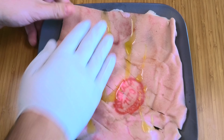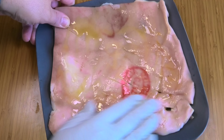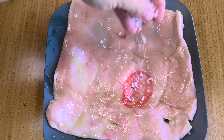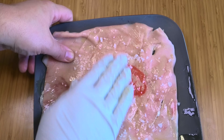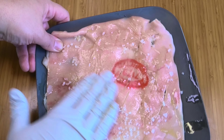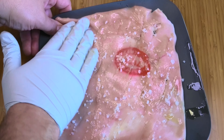First, drizzle just a little bit of olive oil on top and rub it in, getting it into all those little score marks in the skin. Then take some coarse sea salt or cooking salt and rub that in too, getting it into all the nooks and crannies. This really helps with the cooking process so it all bubbles up nice and crispy.